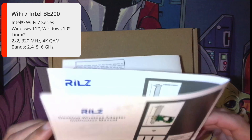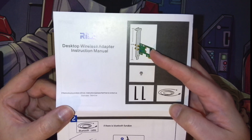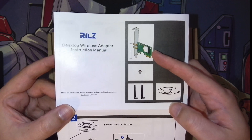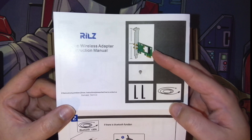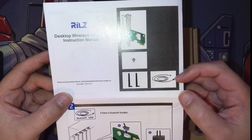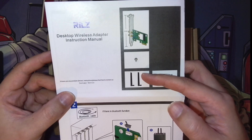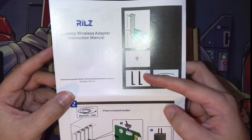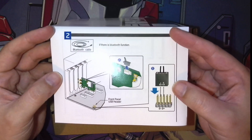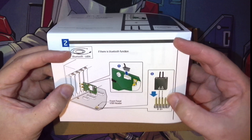As you can see here the instructions are fairly straightforward — basically just telling you what's included in the box. You've got your PCI Express card and it does include Bluetooth as well, which I believe is Bluetooth 5.2. This is the Wi-Fi 7 chipset and it includes the cable you need to plug into a spare USB header on your motherboard for Bluetooth, and then two antennas. On my one I opted to go for just the one antenna, which they said was Wi-Fi 7 compatible, so that's why my antenna is a bit different.